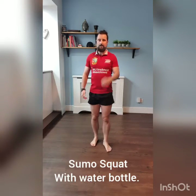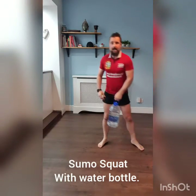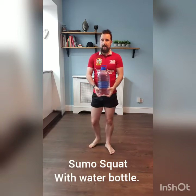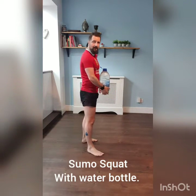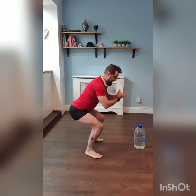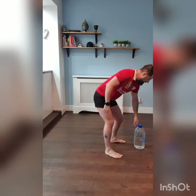So essentially, the first stretch we're going to do is a sumo squat. We're going to use the five litre water bottle to help get a greater range of motion. My range of motion just to show you to start with — when I squat it's generally about here without any additional weight. It's not even just about getting parallel to 90 degrees because my glutes and my back are very, very tight. So what we're going to do is hug the five litre water bottle so we've got a bit of added weight.